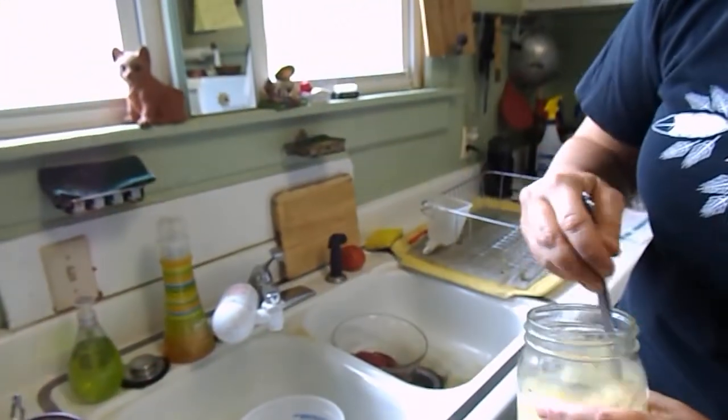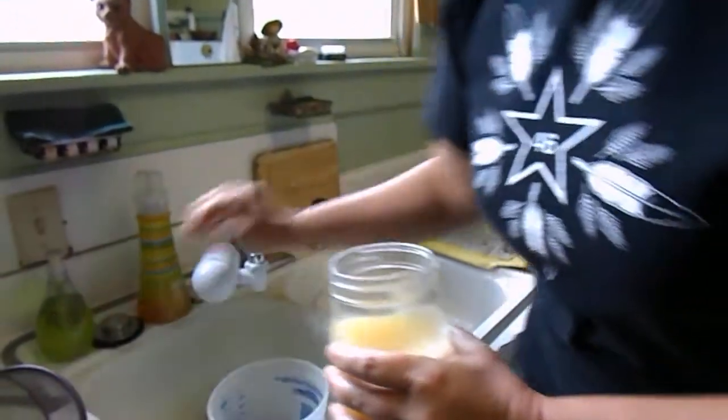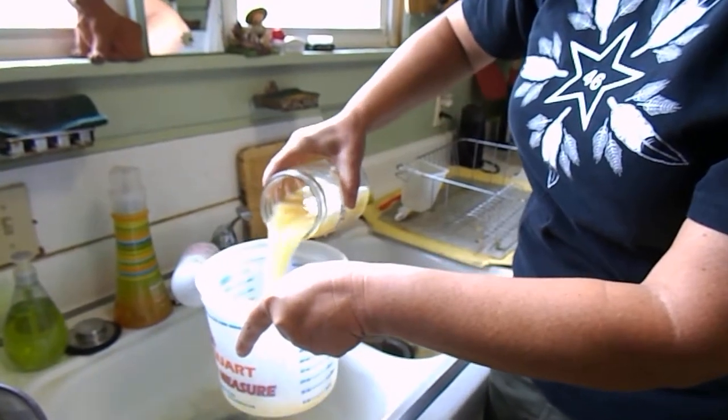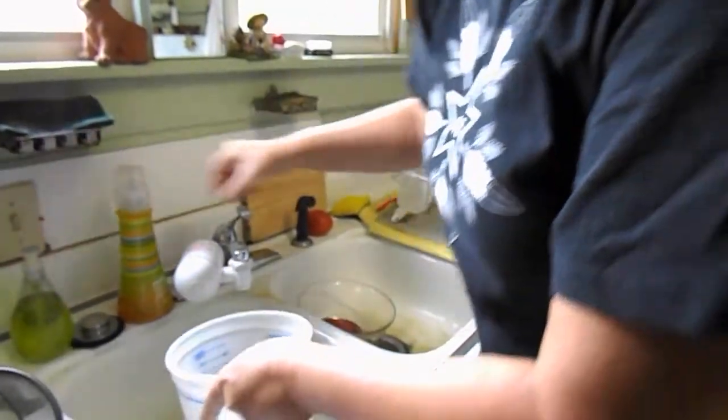We're actually going to do the yellow 1884 paint cart today. This one was done on the third, so we're ready to go — it's five days. The other one wasn't quite five days. So I'm going to take my bucket and pour the contents — oh my lord, it stinks — but that's all right.